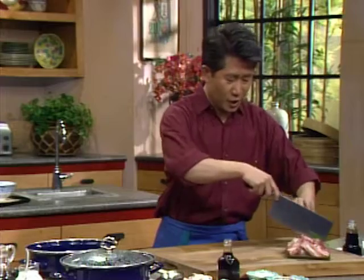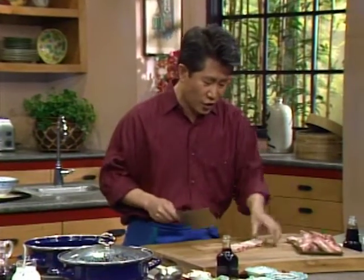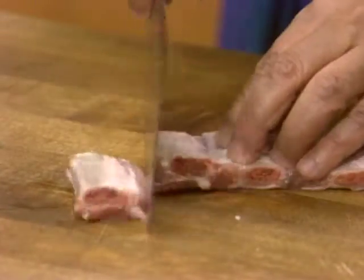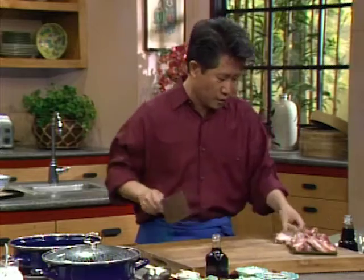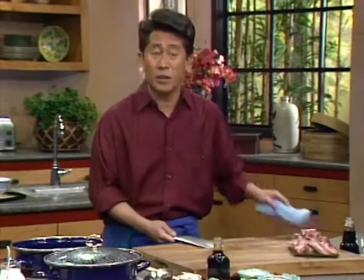When you cut, it's easier to cut on this side. If you cut on the other side you can't see the rib, so I always cut on this side. I cut one, two, three, four, five. This way I never have to struggle. Put it right over here and cut it up — otherwise you can't tell where the ribs are.